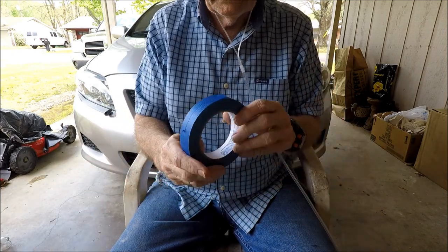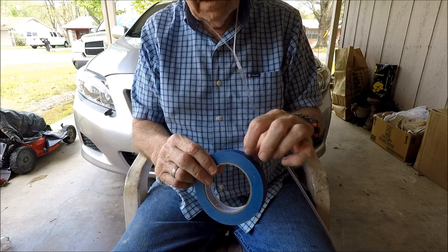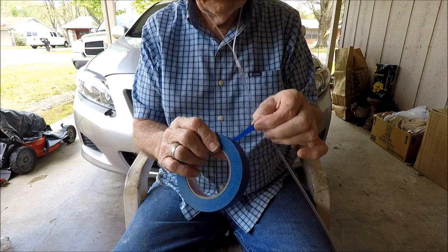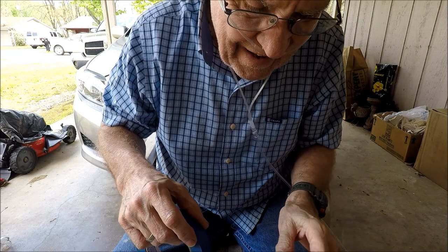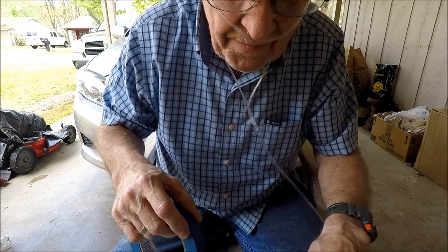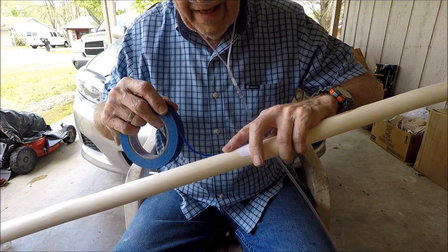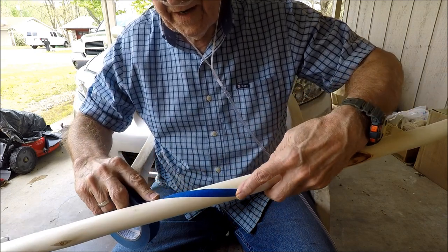I took painter's tape and cut it down the center so only about that much of it comes out. What I'm gonna do is put it on and then start stringing it around.